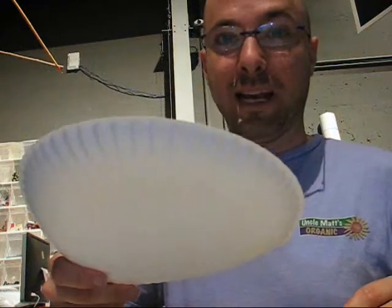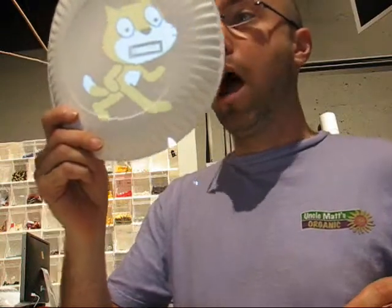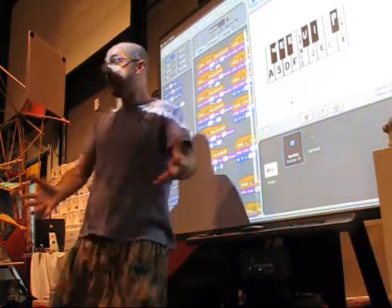And Scratch performance. Like this. And now, folks, I'll perform a virtual dance for you. Using this paper plate and a projector, the Scratch Cat will now perform That's Amore. When the moon hits your... And now, ladies and gentlemen, I'd like to perform Doe a Deer for you on the Scratch Piano.